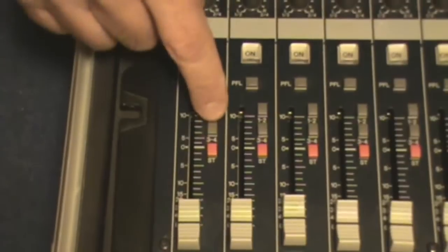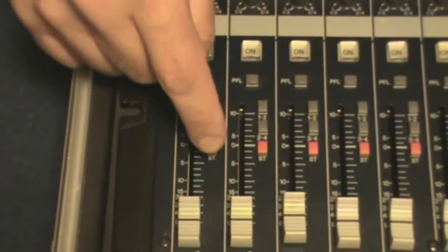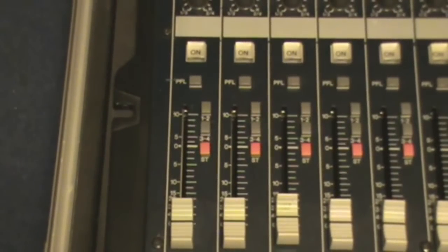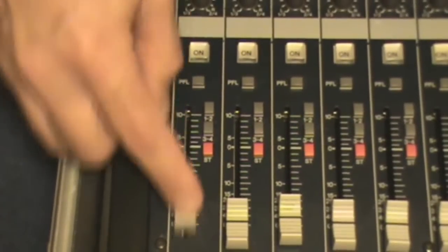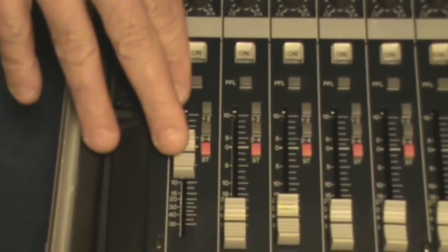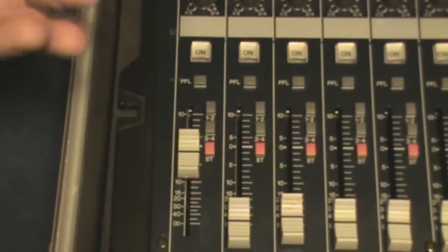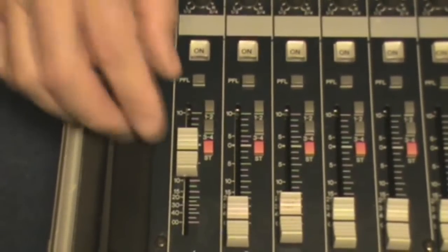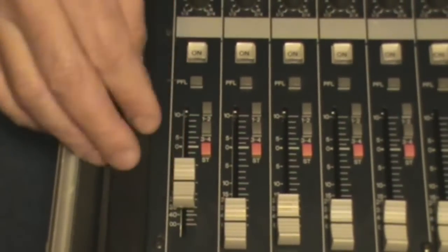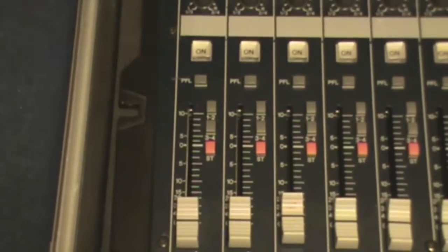Below this you have your bus assign switches — on this board I have one and two, three and four, and stereo. Each of these have their own faders in the main section. Then you have your main channel volume fader, which controls how loud this channel is going to your stereo bus. Your stereo bus is what you're listening to on stage coming off the big speakers, and this controls how much of this instrument or vocal is in that signal. That's basically it for the whole channel strip.